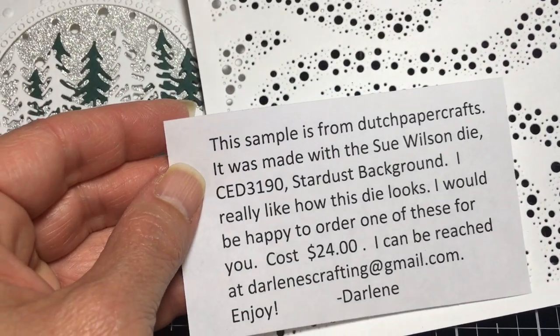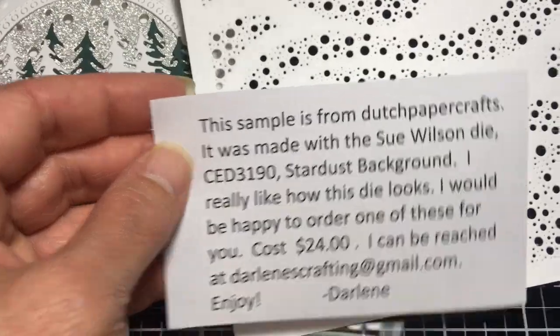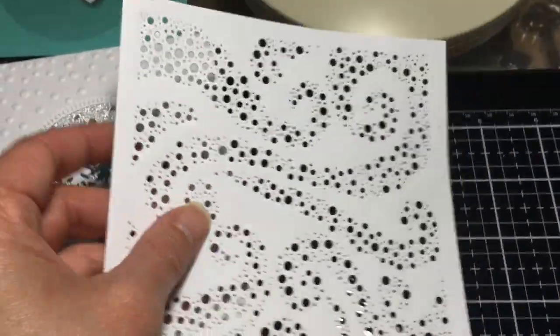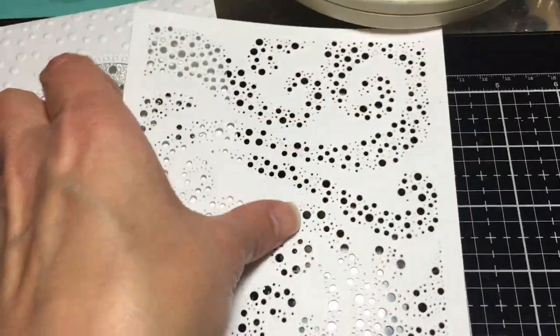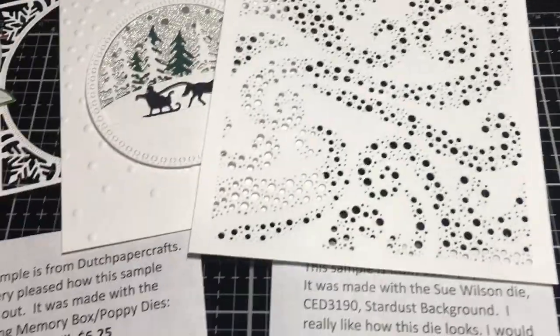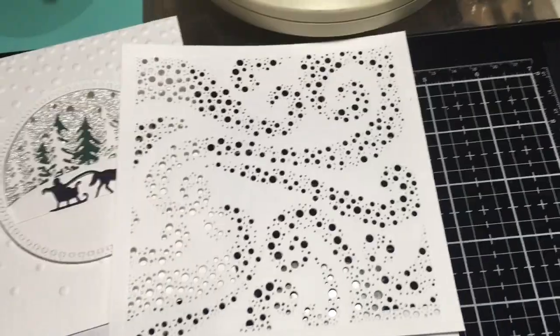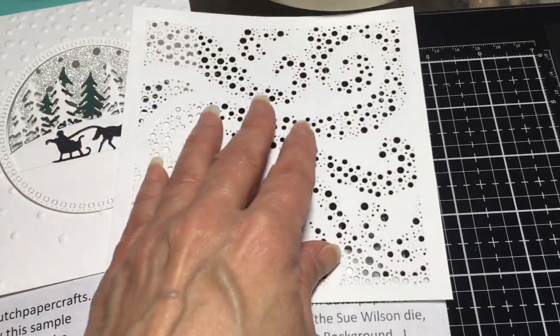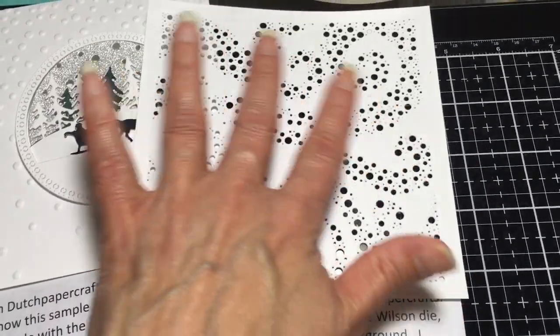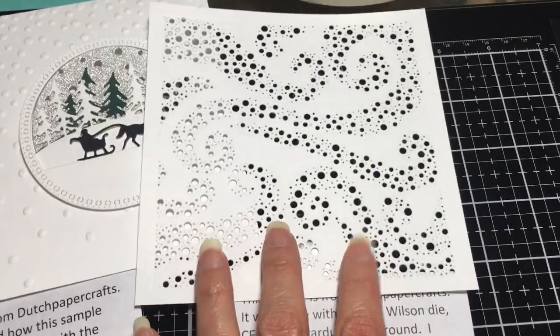This is another Sue Wilson die called Stardust Background, CED3190 — it's a $24 die but it's big, about the size of my hand. You could have Santa lost in a swirling snowstorm, or an angel, lots of things. It could even work for Halloween on a black background — a hocus pocus theme — it doesn't have to be Christmas.